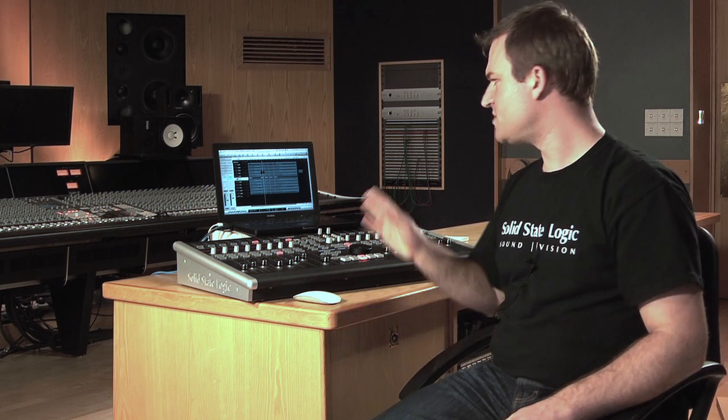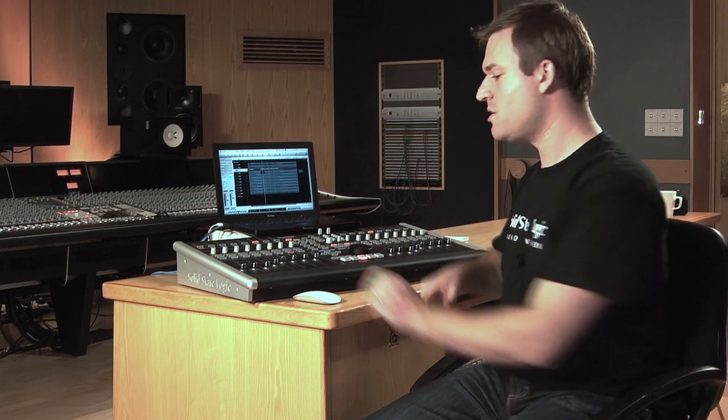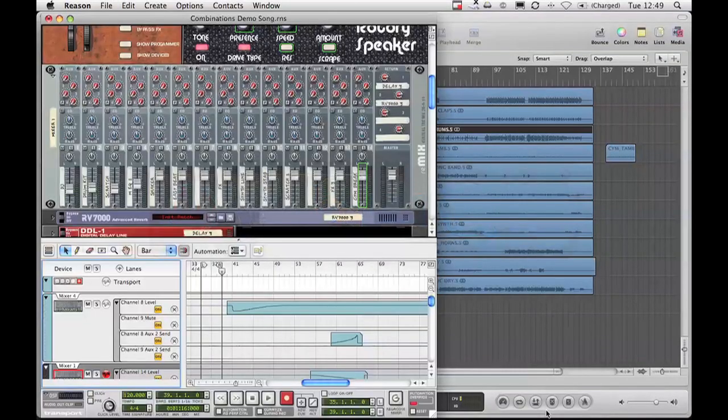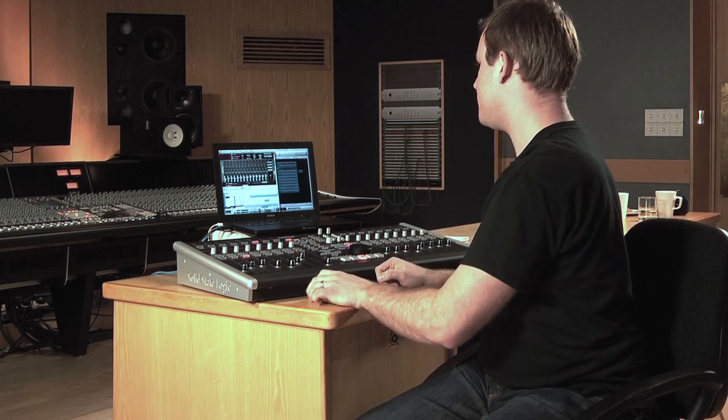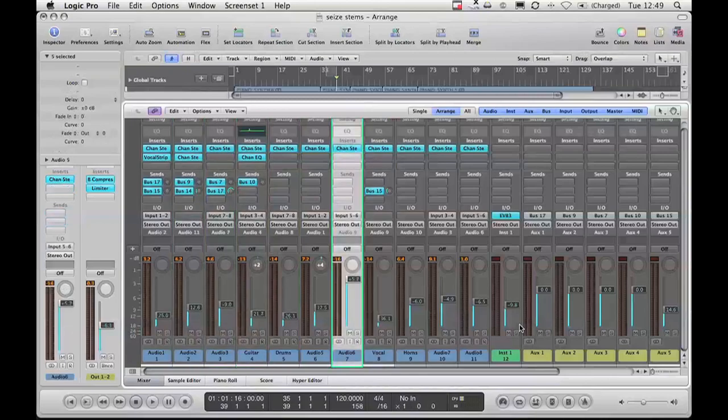The Nucleus can control multiple applications at the same time. Today I'm using Logic with Reason and Rewire. So my first layer is Logic, where I can control all the parameters. As soon as I press this, it is now communicating with Reason. You can see now these faders are controlling the mixer inside there. Flip back, call up the mixer and there I am, back into Logic. So very easy working between multiple DAWs.